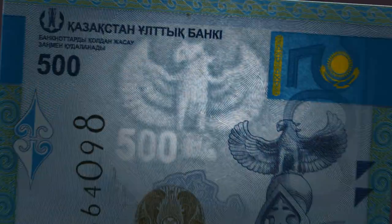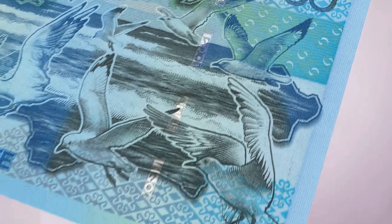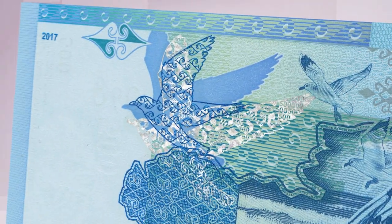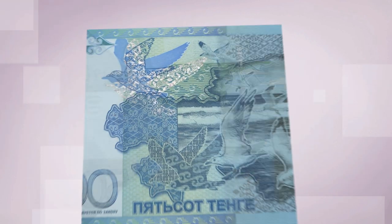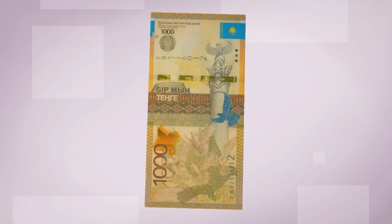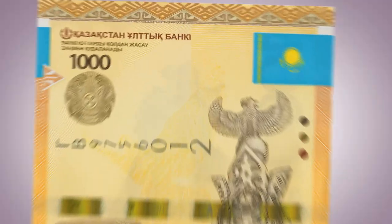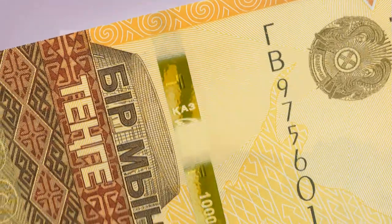Feel the paper. Look for the watermark in the form of a Samruk bird, the security thread, and the image of a bird. Feel the paper features, then look at the watermark.